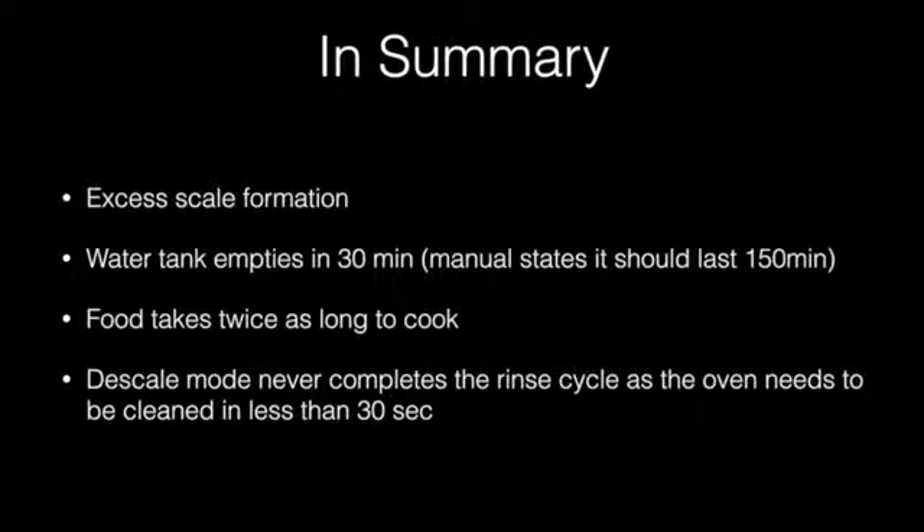So what we have found is that there is excessive scale formation even with filtered water. The water tank empties in 30 minutes, whereas the manual states it should last 150 minutes — that is 5 times quicker. Food takes about twice as long to cook. The descale mode never completes the rinse cycle because the oven can only be open for 30 seconds to clean out boiling water, which is not only impossible — it is not safe. I think someone is probably going to get burnt trying this.